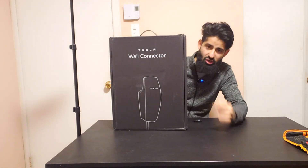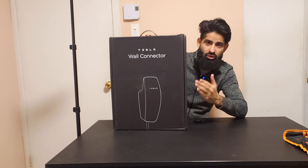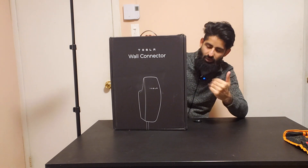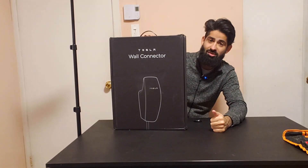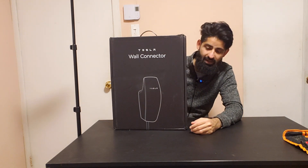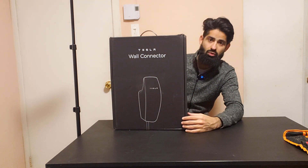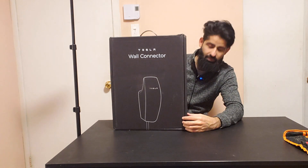I just bought the Tesla charger so that I don't have to go to the supercharger every time — I can do it from home. This is the box, it's actually pretty big. This is how it looks like. I'm going to open this up, it has not been opened yet, and show you guys what's inside, so stay tuned.